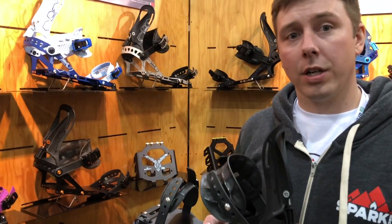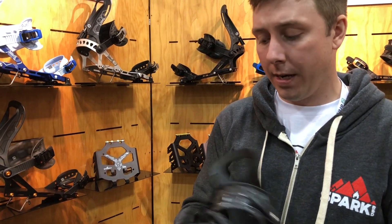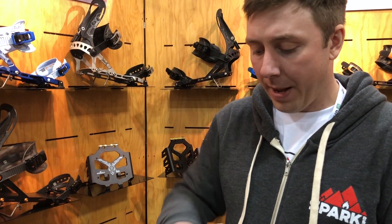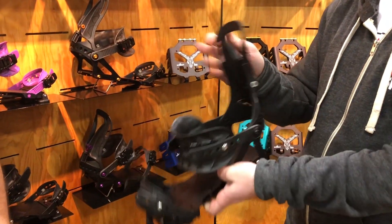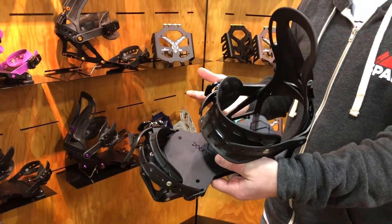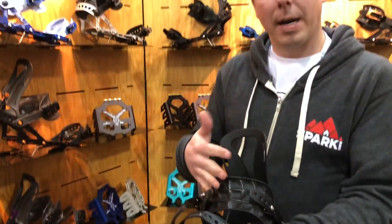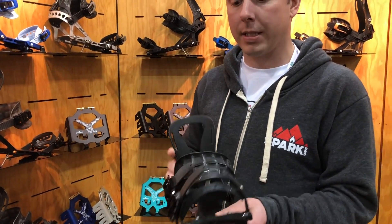The line is going to return pretty similar to last year. We still have the whammy bars, the single climbing wire, and our rip and flip highback with the tool-free adjustable forward lean adjuster. It goes into tour mode — you can get back to negative 13 when you're touring. When you're ready to ride, just pop that down and you've got it in ride mode. Our pillow-lined straps are coming back for the second year, and the response was awesome on those last year, so people are going to be really stoked.